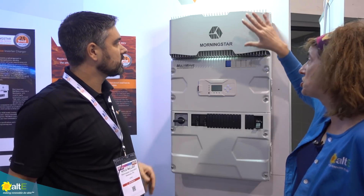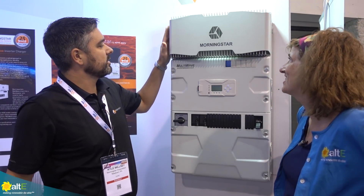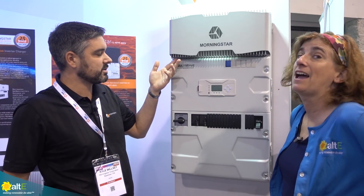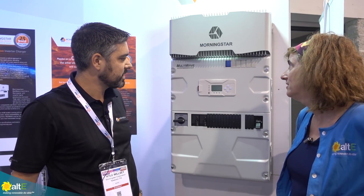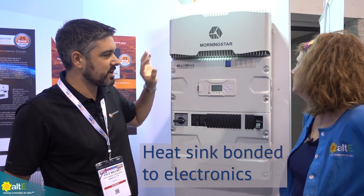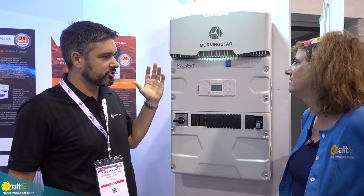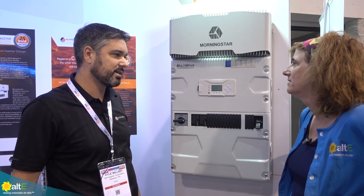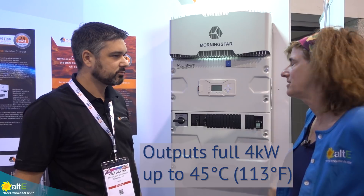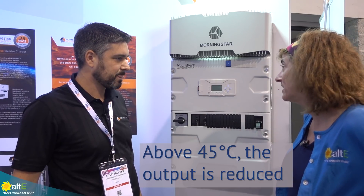That explains this huge heat sink up there. We put a lot of work, a lot of design, and some cost into the engineering of the aluminum, which is bonded directly to the power electronics stage behind the heat sink. That gives us really good thermal transfer and lets us operate at a high temperature — even up to 45°C at full rating.